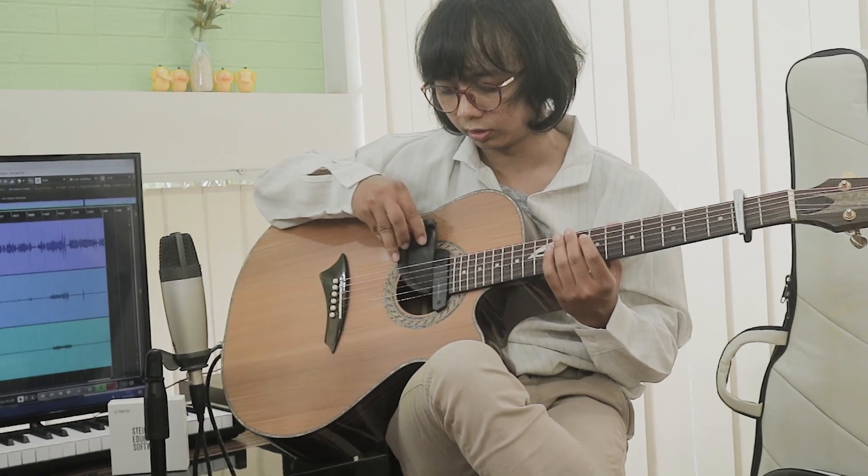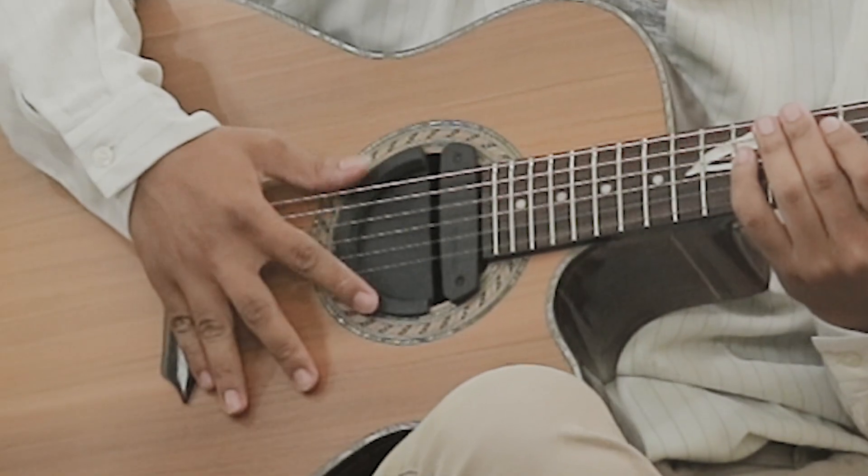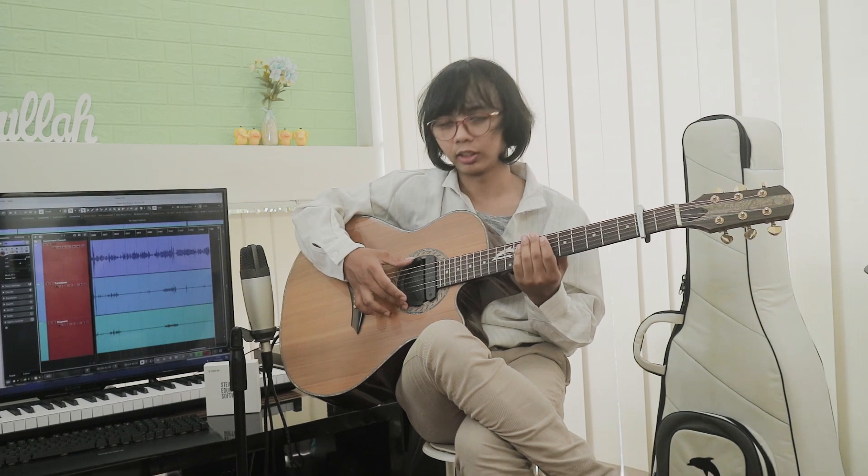Meskipun feedback juga bisa dicegah sama ini, tapi tetap butuh dua pick up buat antisipasi kalau di panggung. Biasanya pick up transducer atau mic itu sering feedback, jadi kita tutup sound hole-nya kayak gini. Feedback itu biasanya terjadi saat kita main, suaranya keluar dari sound, nah dari sound itu suaranya balik lagi ke sensor pick up kita, jadinya feedback. Ini untuk mencegah datangnya kembali suara itu ke sensor pick up kita. Sampai di sini saja untuk pertemuan kali ini, sampai jumpa. Jangan lupa beli gitar biar dapet hadiah ya.